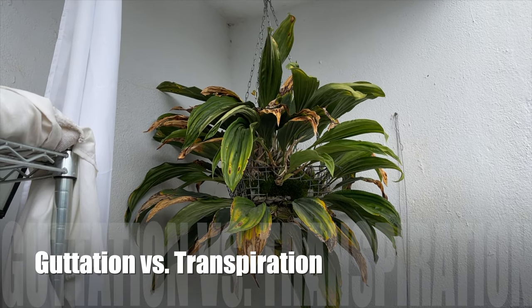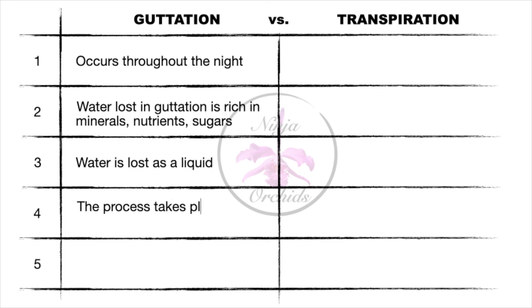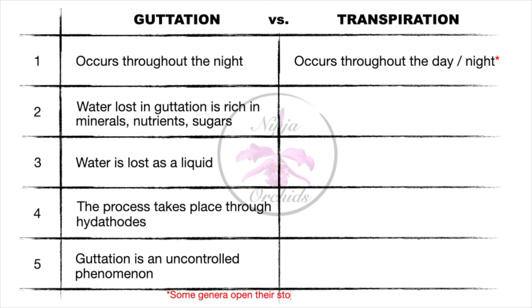Now, I want to distinguish the difference between water that comes from the stomata and that of the hydathodes. The different function for hydathodes and stomata is: hydathodes allow for the process of guttation, whereas stomata facilitate transpiration. Some orchids open their stomata at night, while others do so during the day. Guttation occurs at night, while transpiration occurs during the day — and also at night, depending on the genus. Water lost in guttation is rich in minerals, while transpired water is pure. In guttation, water is lost as a liquid, as opposed to transpiration, where it is lost in the form of vapor. For genera that open their stomata at night, visible water droplets confirm guttation, because the liquid stays behind whereas transpired water evaporates before you can see it.